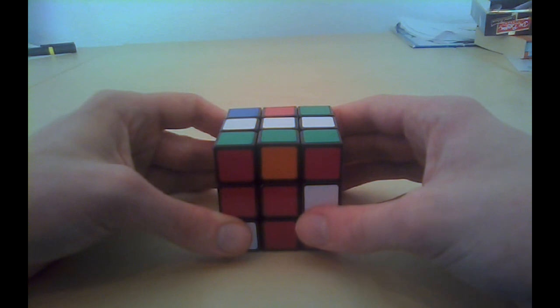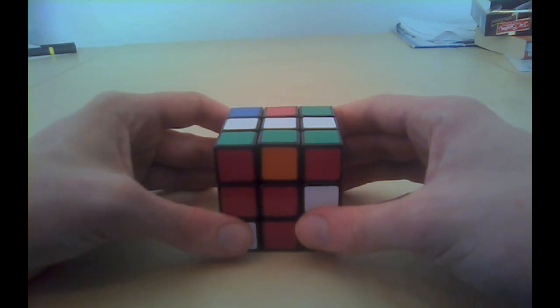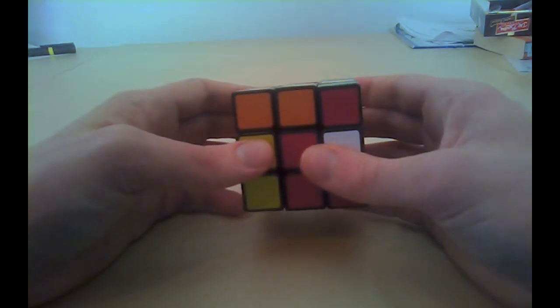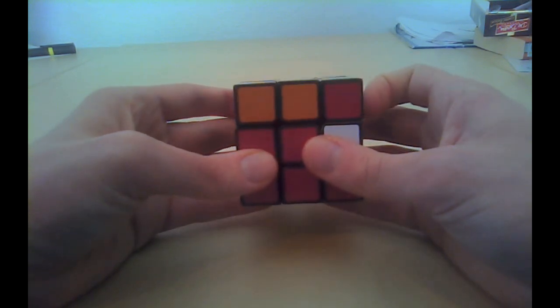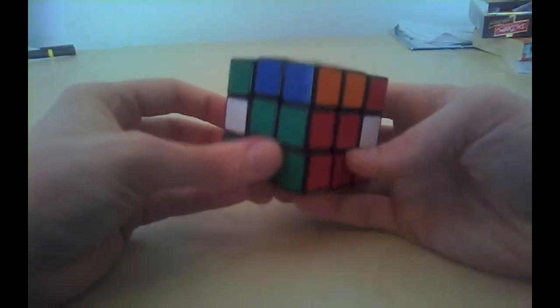The last mini step: do a sexy move on the other side. We already did a sexy move on the right side, therefore we will now do a sexy move on the left side. Left counterclockwise, up counterclockwise, left back, up back. Two pieces already solved — two to go.